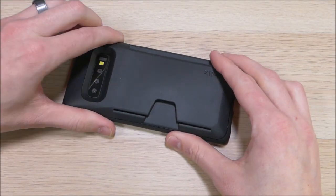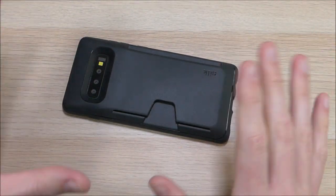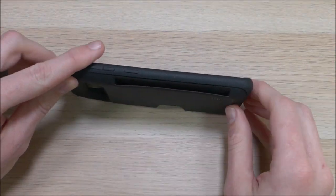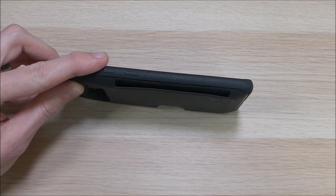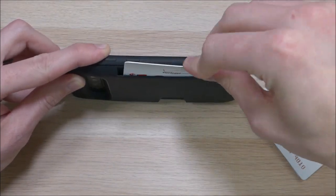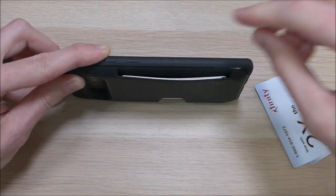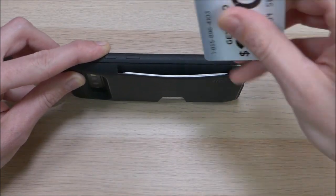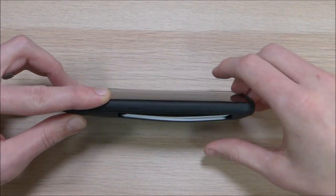The biggest feature of this case is the wallet. This is the Wallet Slayer, so it makes sense that you'd want to get rid of your wallet with it. On the back there is a slot where you put your cards as well as your cash. They say it fits up to three cards plus cash, however I was able to fit four different cards very comfortably — I used some junk mail cards from Verizon and Comcast as fake credit cards, and as you can see, all four fit without any problem.